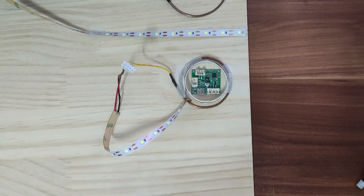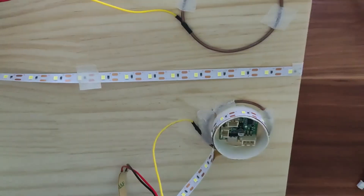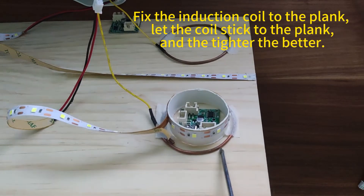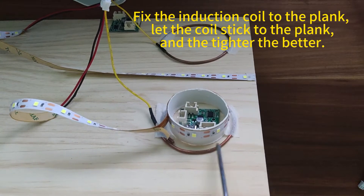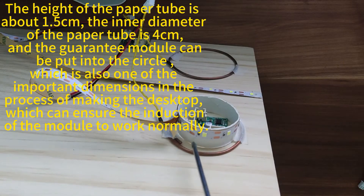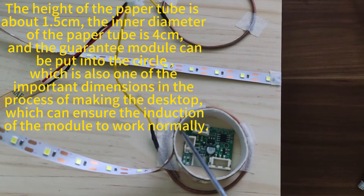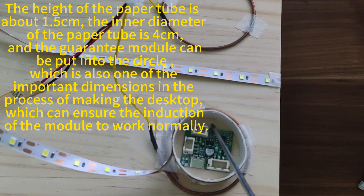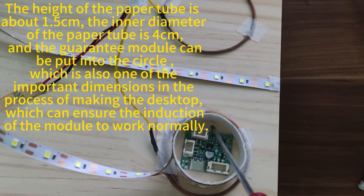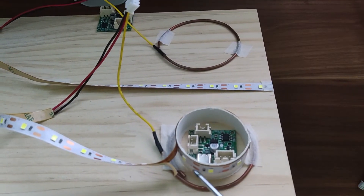Next, we use paper tubes and adhesive tape to assemble a simple working model on a board of 2 CM thickness. First of all, fix the induction coil to the plank, let the coil stick to the plank — the tighter the better. The height of the paper tube is about 1.5 CM, the inner diameter of the paper tube is 4 CM, and the module can be put into the circle. This is one of the important dimensions in the process of making the desktop, which ensures the induction of the module works normally.